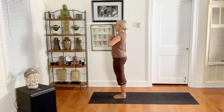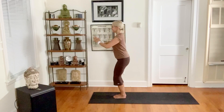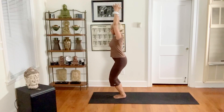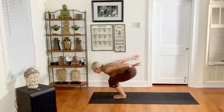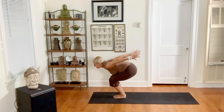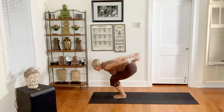Inhale again, exhale. Very good. Bend your knees, touch the ground, inhale chair pose, exhale reach back to half chair. Inhale chair, exhale to half chair, breathing in and up, exhale. Double weight your right foot.